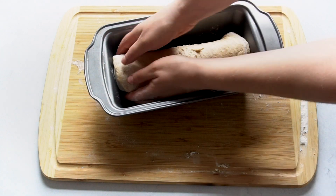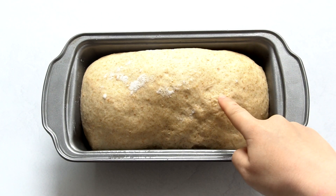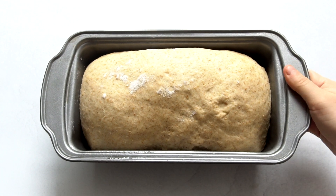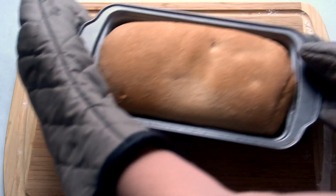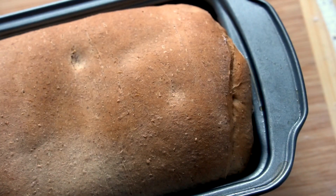We put it in the oven at 350 degrees Fahrenheit for 30 to 34 minutes, and it's done! Look at that — we have a perfect crust on there, it looks so good.